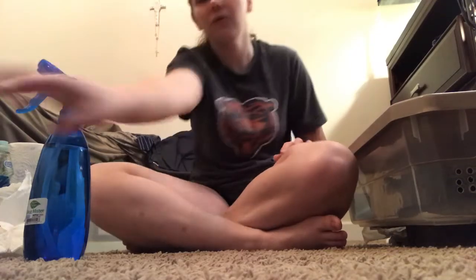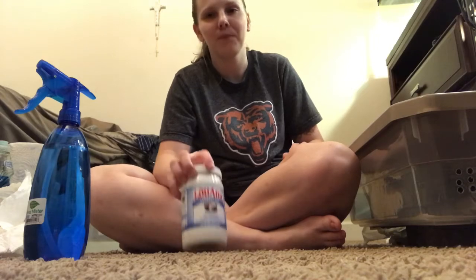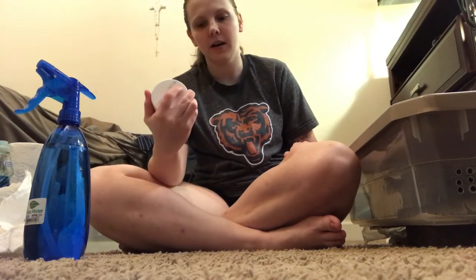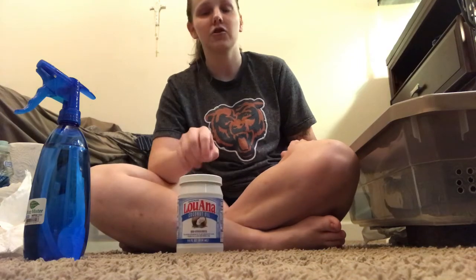Obviously close the lid or whatever, and then you're going to want to repeat the coconut oil for about a week. You can do longer than a week — it's really your preference. We did ours for a week and your snake will be mite free.